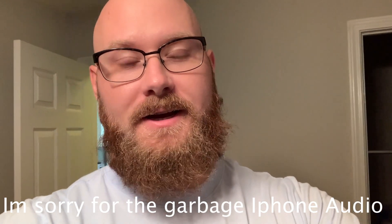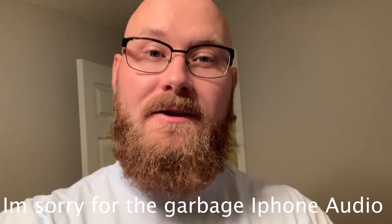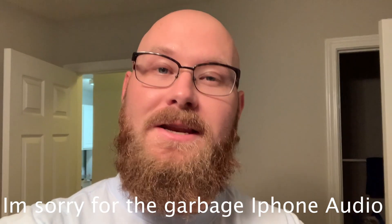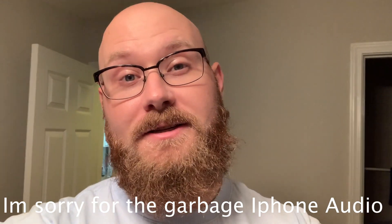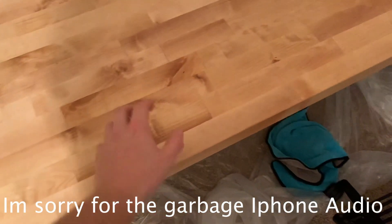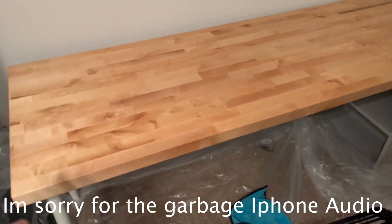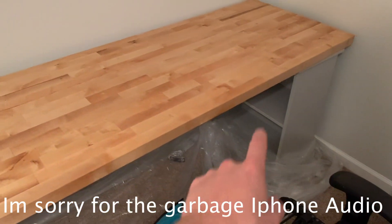I'm also working on a project at the house — a new desk which I'm pretty excited about. We'll continue the widebody video another day because this video was going to be too long. Here is my six-foot long butcher block desk — just got done oiling it. I gotta do another coat later, but this will be my new work-from-home, edit station, ship-your-stickers station.